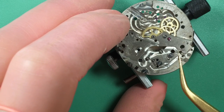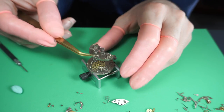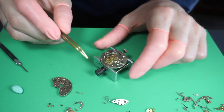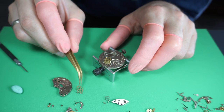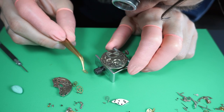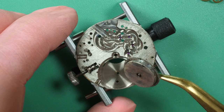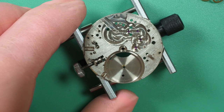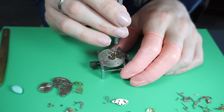There is a tiny bit of rust — not a lot, just very small spots — and some parts under this bridge that need to be disassembled later. Now with no bridge on top I can safely remove all the wheels from the train of wheels, checking the pivots and jewels to make sure they look good. The mainspring barrel assembly will also need to be disassembled later. Finally I remove the screw holding the stem in place on the other side.